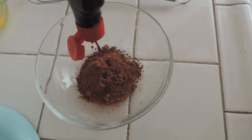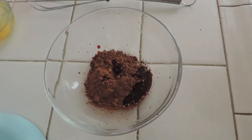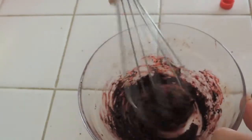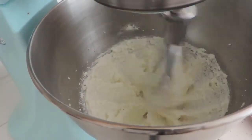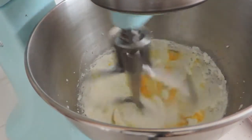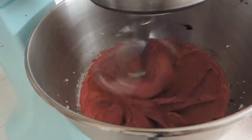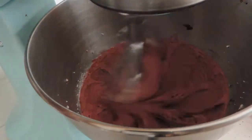And then while that's mixing, we're going to mix up our cocoa powder, our red food coloring, and vanilla, which is about a ¼ tablespoon of vanilla. I didn't have enough food coloring so it looks all pasty. This is how your butter should look, all fluffy. Add in your eggs one at a time — I only have one egg. And then add in your cocoa mixture, and it should turn out this color.